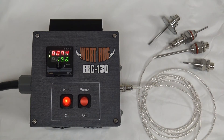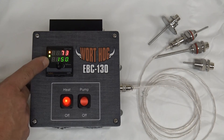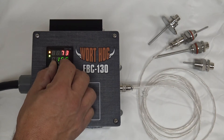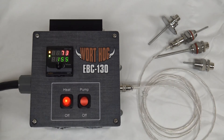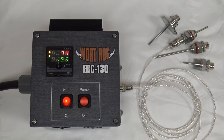To begin your brew day you want to make sure that the controller is in mash mode. In mash mode the measured value is displayed at the top and the temperature set point is displayed below. You can make a change by selecting a new value with the knob and then pushing it to save the change. The green output indicator indicates that the heat should be on — if there was a heating element plugged in it would be hot.